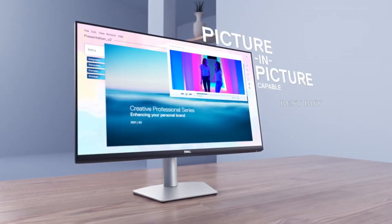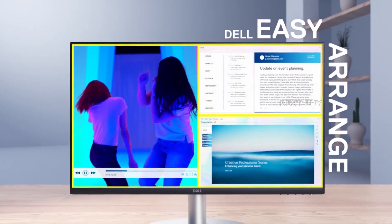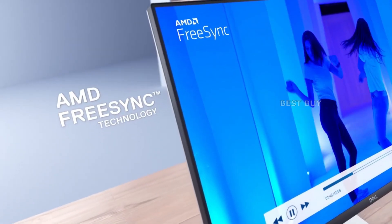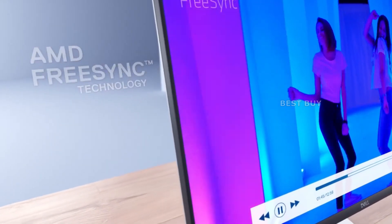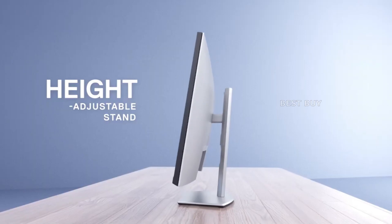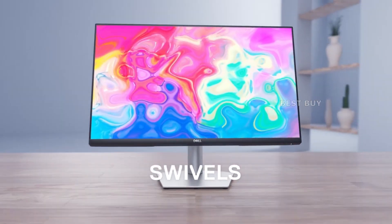The Dell S2722QC supports FreeSync and connects to the NVIDIA control panel via DisplayPort in NVIDIA G-Sync compatible mode. This is always convenient for 4K screens because the graphics hardware demands are higher. The input lag is 10ms at 60Hz, which is fast and responsive enough for gaming.